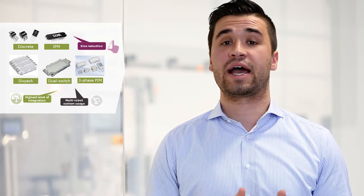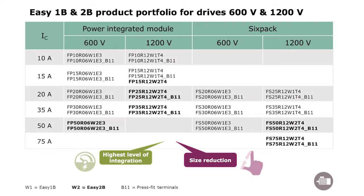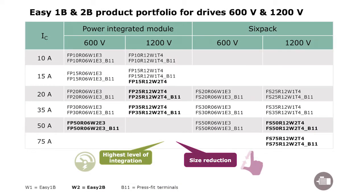First of all, our solutions for motor control. Infineon is offering dedicated solutions for motor control including IGBTs, IPMs, and low voltage MOSFETs. The IGBTs and IPMs are mainly suited for high payload robots in industrial environments. They offer a high level of integration, power density, and efficiency, and are perfectly suited to shrink the size of your drive unit and make it more efficient.